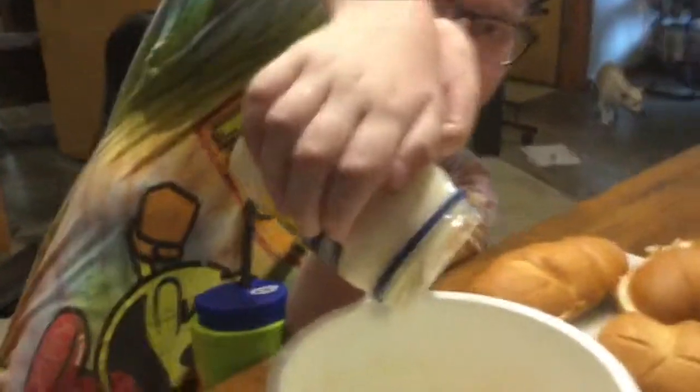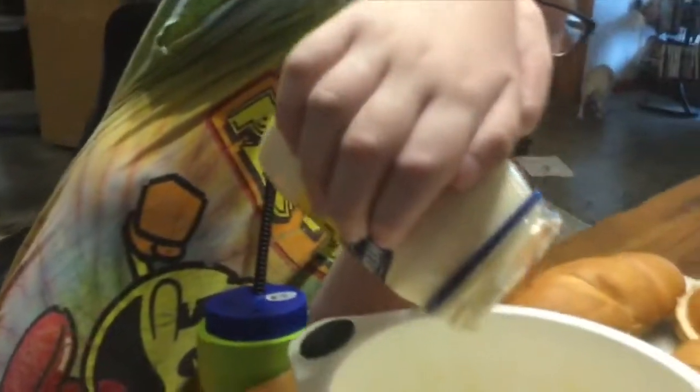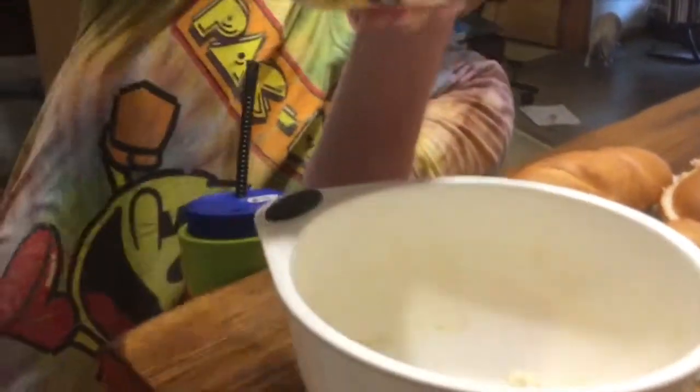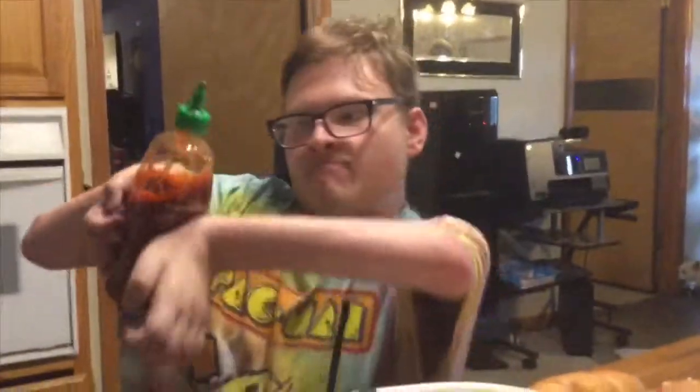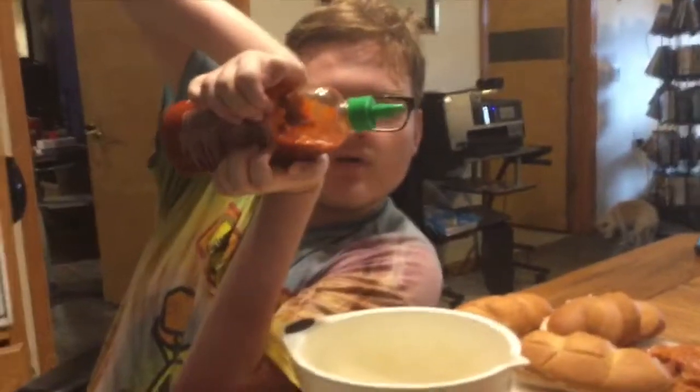Can I help? Yes. I'm going to scoop out. What are we using now? Sriracha.